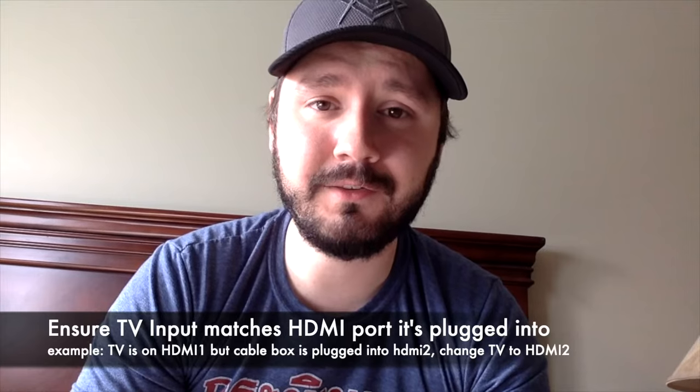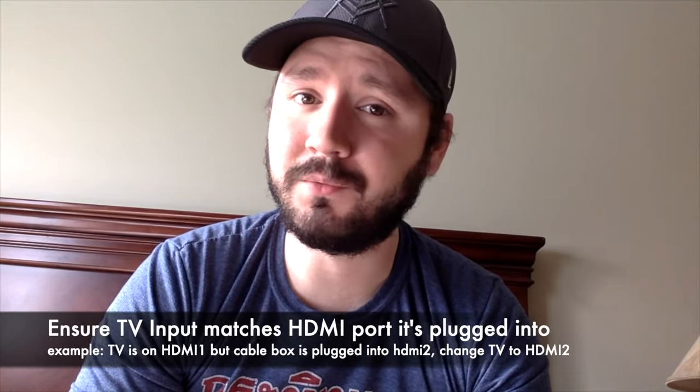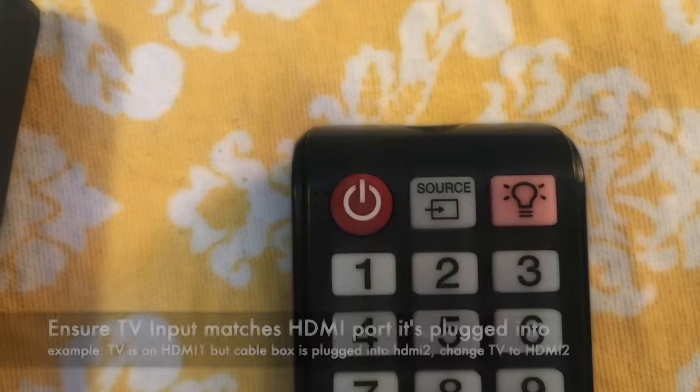If the cable is plugged into HDMI 2 but your TV is on HDMI 1, it's not going to find that signal. So use your remote to change it.